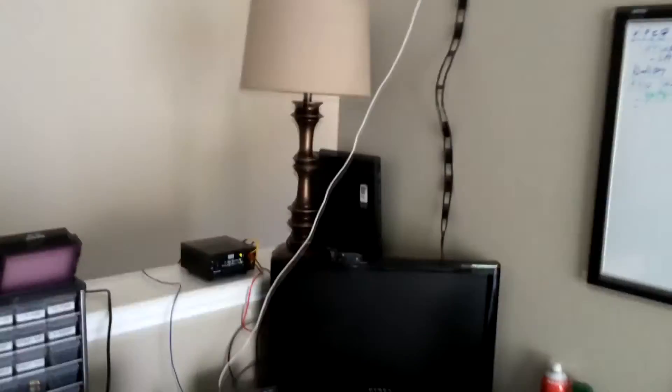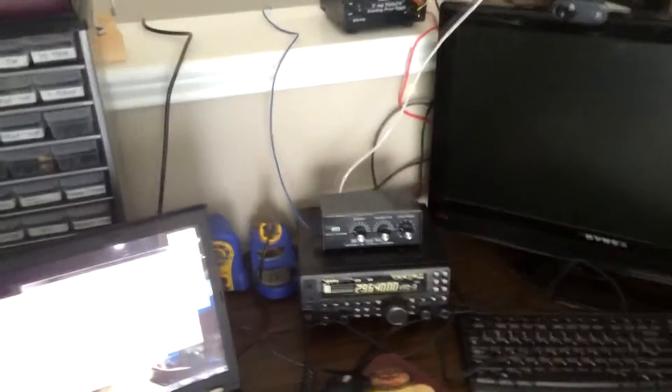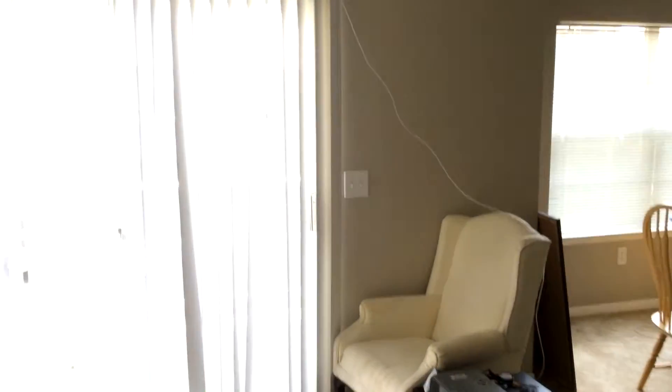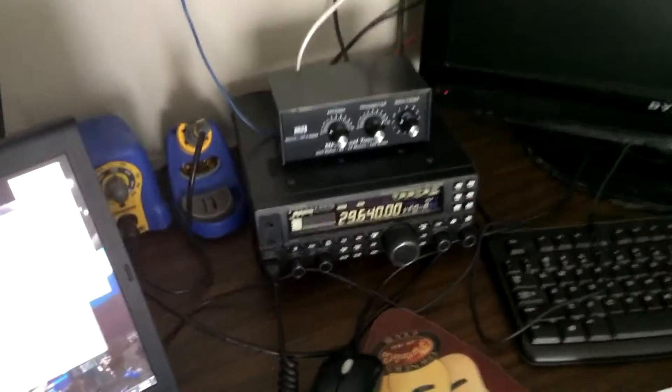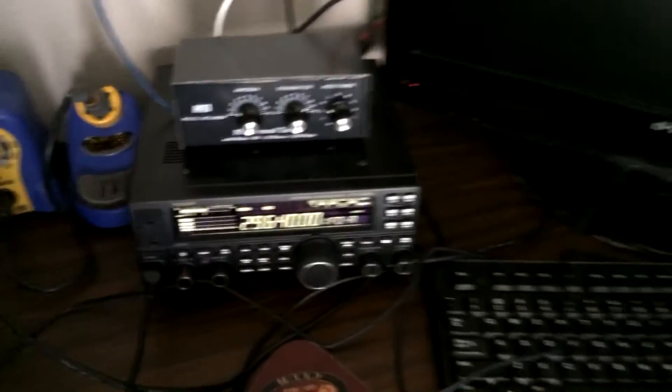It really varies in signal strength — sometimes he was coming in really good, sometimes he wasn't. But this just goes to show you how in an apartment you can set up something simple and still make some contacts. It's obviously not the best; I'm not receiving a lot and I haven't really played with it much. But something that simple in an apartment, indoors, I'm able to make a QSO on 10 meters FM.